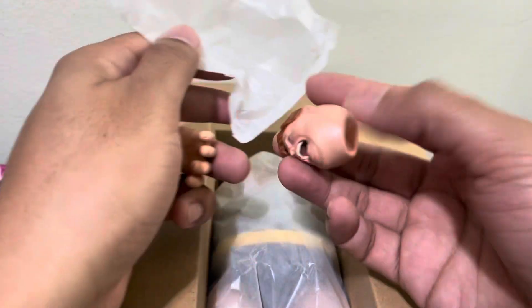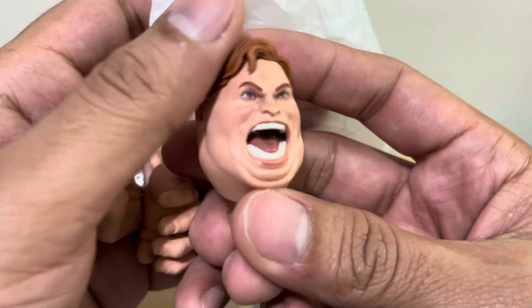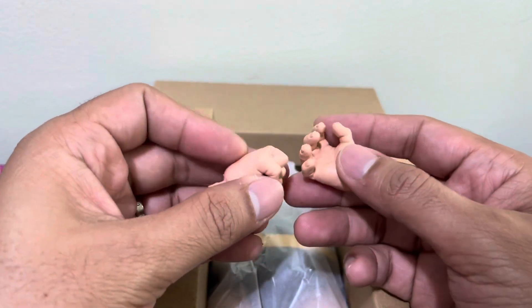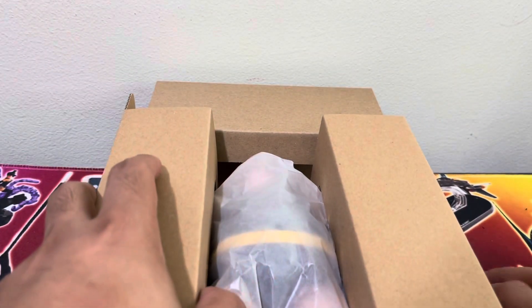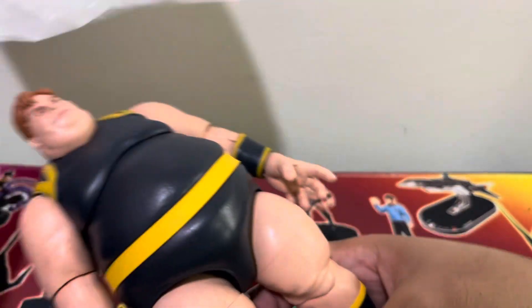We have the alternate head — the screaming head. I like the details, the freckles are there. If I'm not mistaken, this is a limited edition as well, that's why the price is a bit higher compared to regular figures. And everyone's been craving for Blob because the remake — this is a remake — was needed since the original Blob figure is so pricey. Alternate hands are here, and there's the figure.